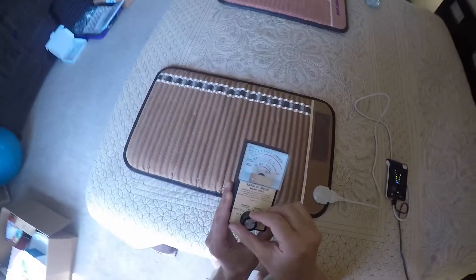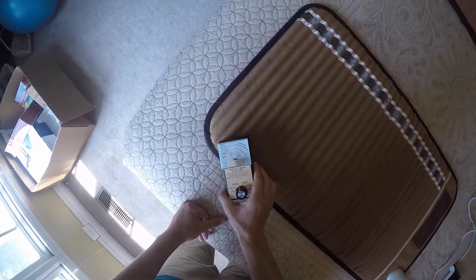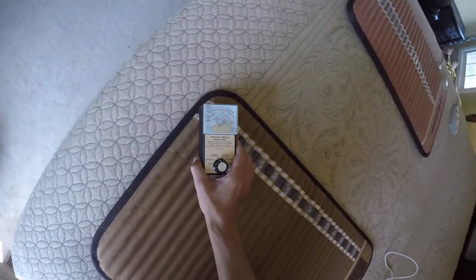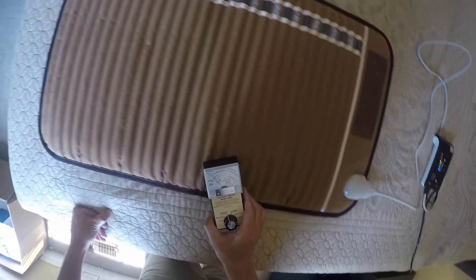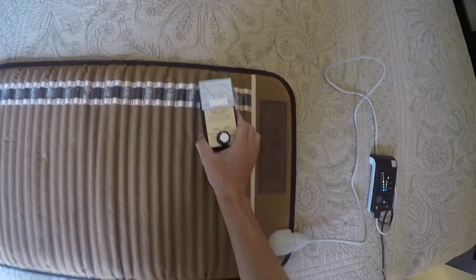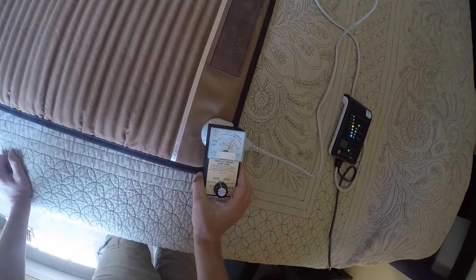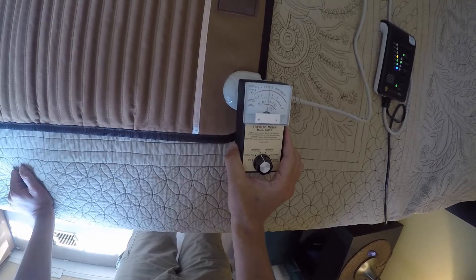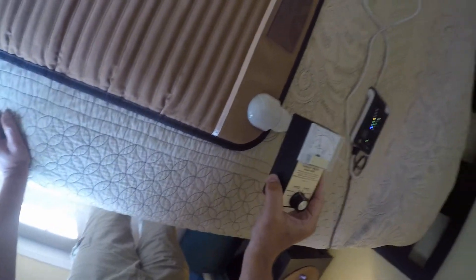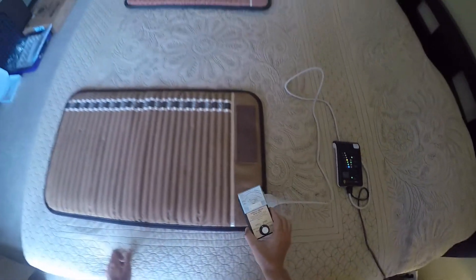We can also test the magnetic field, so let's switch to magnetic range. We're getting somewhere in the range of zero to two mGauss background levels. A lot of times we can get higher readings at the plug connection — if I hold it just there, right on the plug, it's like 20 mGauss. But as we back away a few inches, it drops back to background levels. So the plug is kind of a hot spot.